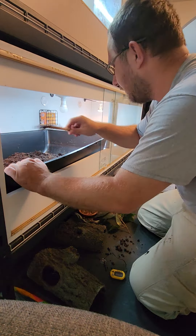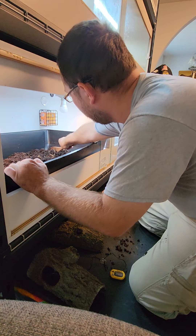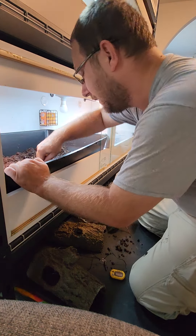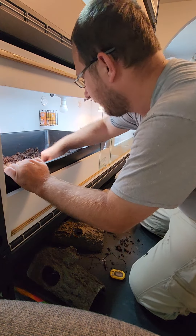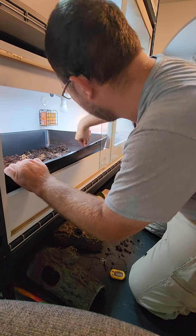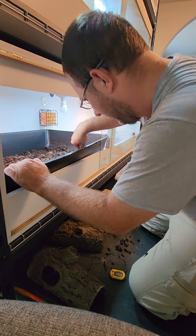We're going to mix the dry and the wet, kind of level it out with our wonderful wooden spatula that I stole from the wife's kitchen — which will no longer go back in the kitchen. There we go, get it nice and broken down and mixed.